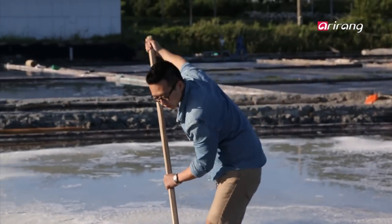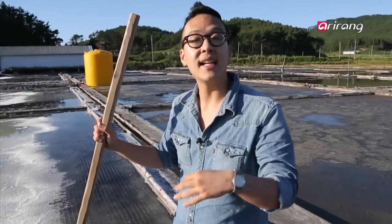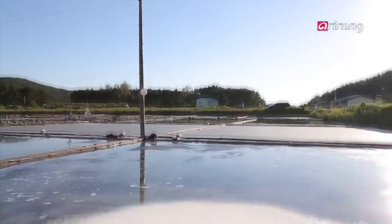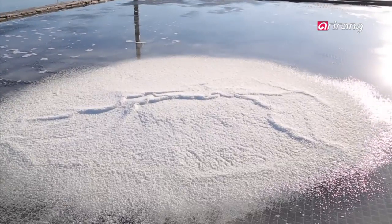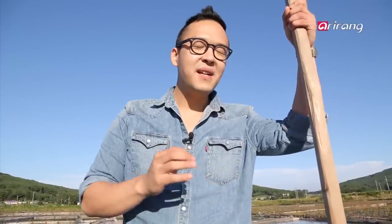So what I'm doing right now is I'm actually making salt. If you remember that salt I used to grill the daeha, that's this exact same salt. Salt can come from a variety of sources — it can be mined, it can even come from natural gas — but this one comes from the ocean and is gathered all naturally, just like this. This is actually really relaxing. It's like a combination of being in the ocean and also being in the garden.